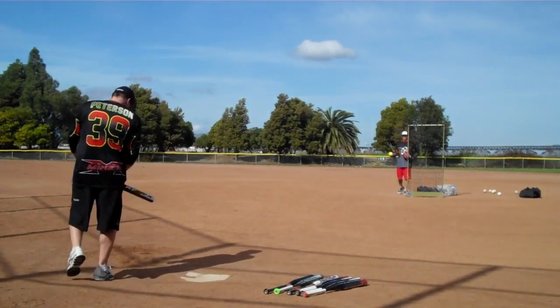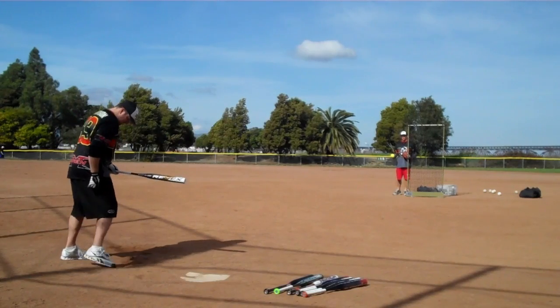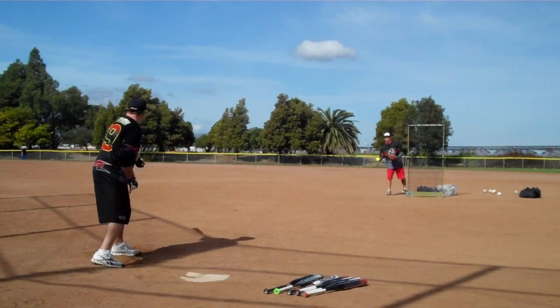Brand new bat is gonna be released to the stores this week. It's March fourth or fifth.